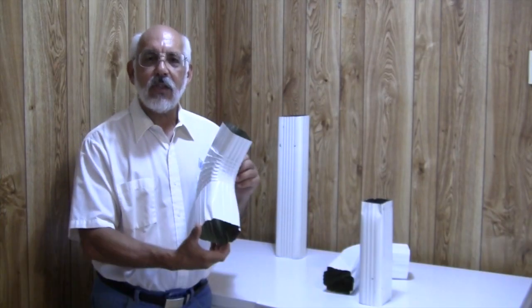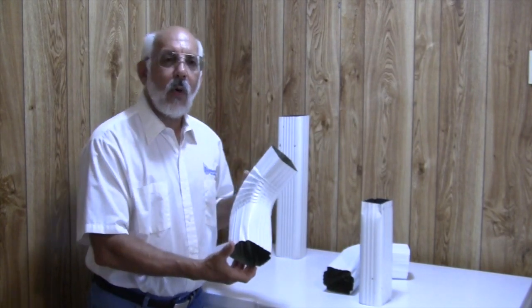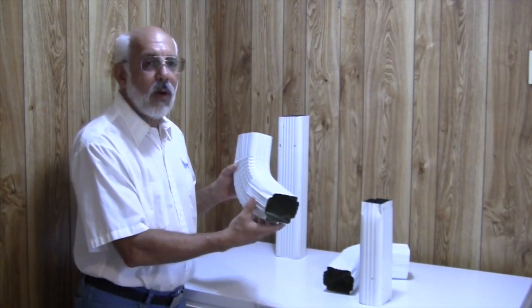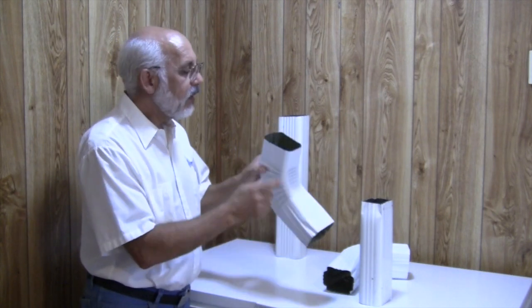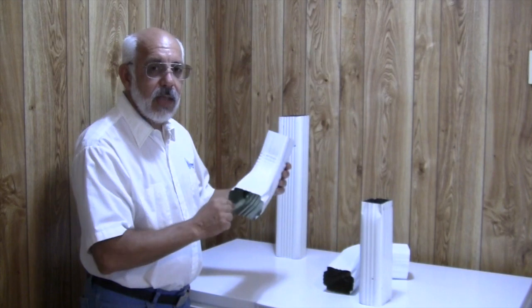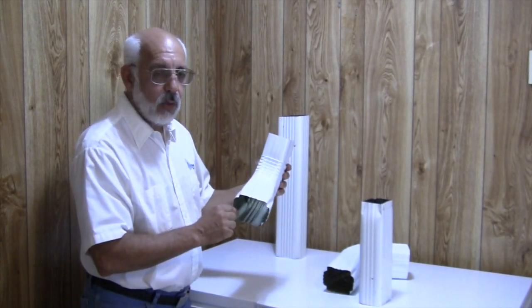Good day and thank you for coming to aquabarrel.com. This is a transition elbow. We're going to transition from one position to another with our downpipe. This is a B to A downspout transition elbow.